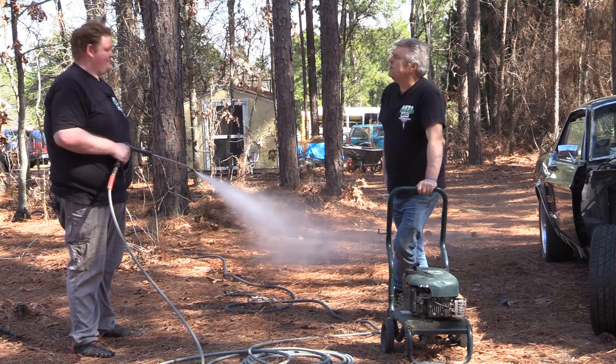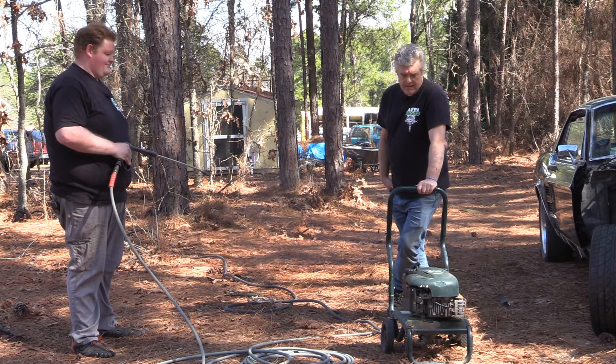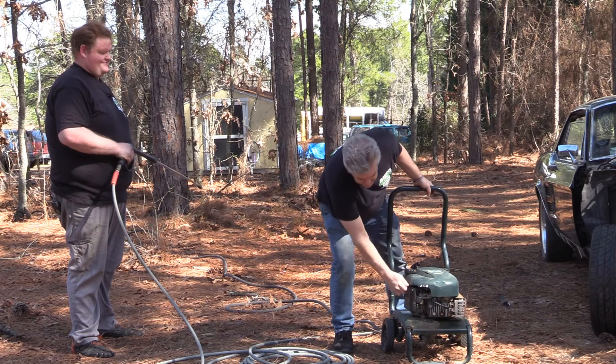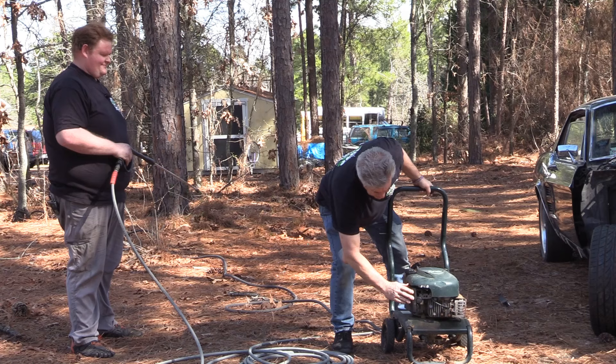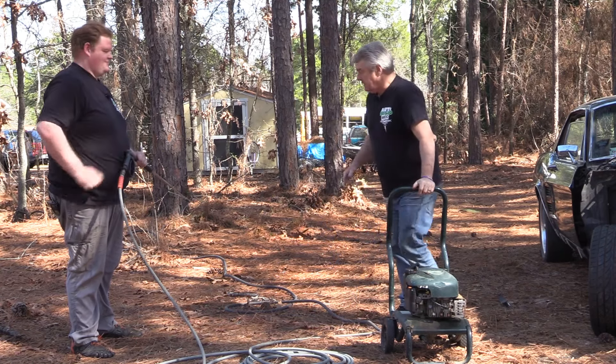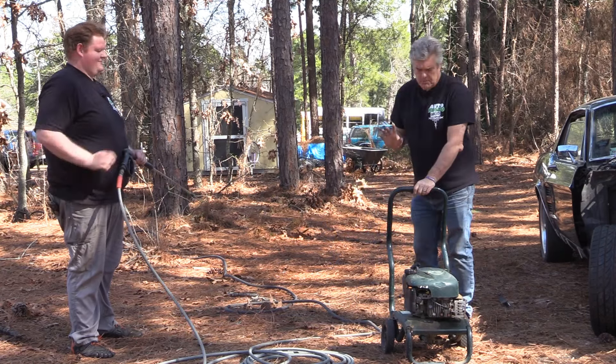I'm surprised it's not belching smoke. It's really loud too. That's probably enough. Weird that it sped up when it's supposed to be the slow spot, but that's okay. Alright, let's get the car cover on it.